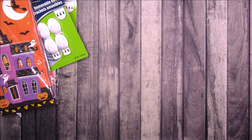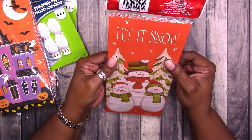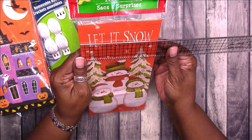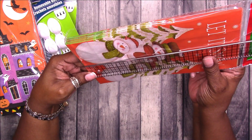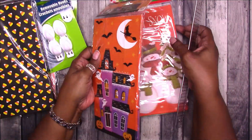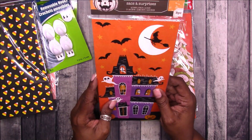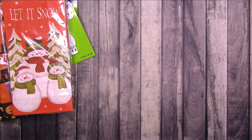Now on to Christmas. I picked up these — these are 10 bags, it's $4.25. It says 'let it snow.' Let me hold them up so you can see a little better. The bags are all about 4 and a half by almost 9, and they open to 2 and a half inches deep. So you could even use this as a cover for a journal — now I'm thinking junk journal stuff.